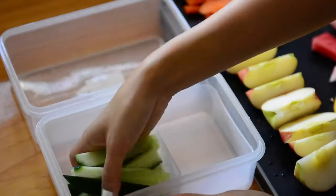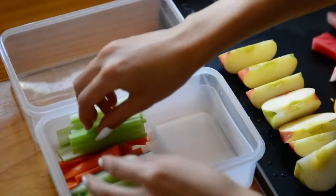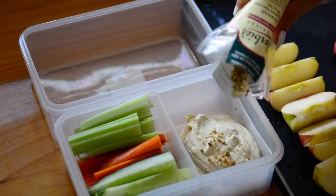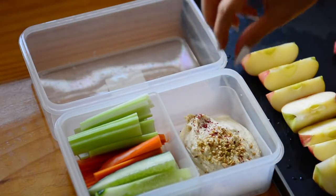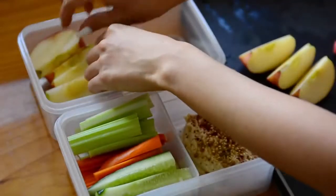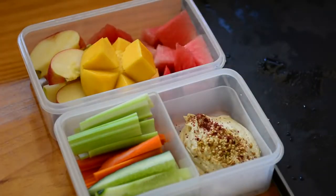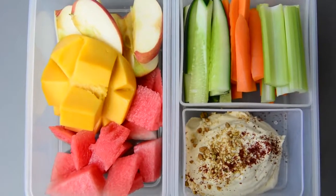While that's blending we can prep our vegetables. I just cut up some cucumber, carrots, and celery. These vegetables are really plain but they taste amazing with the hummus. This next part is optional, but I'm sprinkling on a little bit of dukkah and some sumac to give the hummus more flavour — you can also use paprika powder instead. I'm also adding some fruit: apple, mango, and watermelon, but you can use things that don't require much preparation, like grapes or berries.